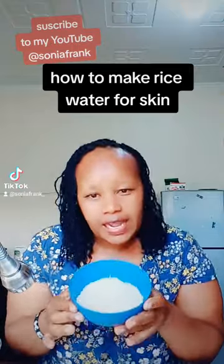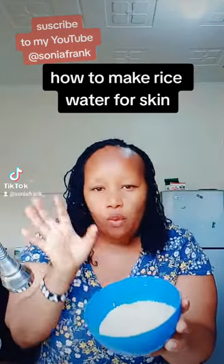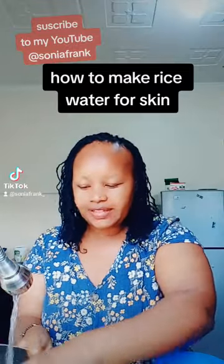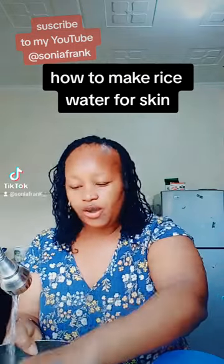Take your rice — any amount you want — and select it. Then wash it. The first water we're going to throw away because it's full of pesticides. We throw the first water away, just like so.